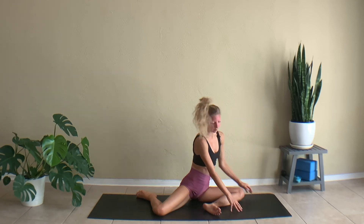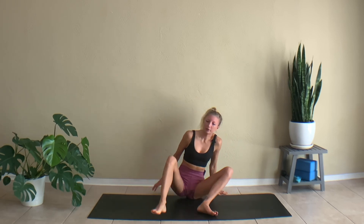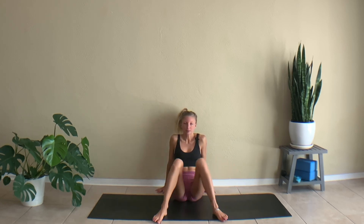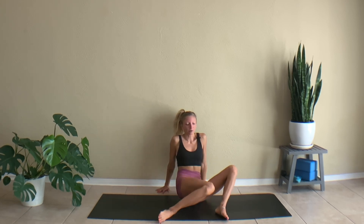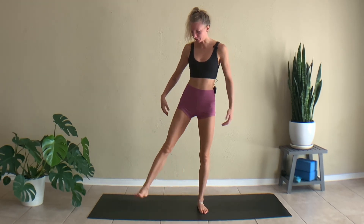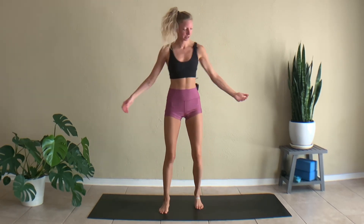Slowly push yourself up, come onto your butt, bend your knees, bring your hands behind you. We're just going to windshield wiper our knees from side to side. You can always come back to this stretch later too if it felt really good — it's one of my favorite stretches, so relaxing. Come all the way up to standing, shake out the legs, shake out the arms. Thank you guys so much for joining me for this five-minute stretch for the outer hips. I hope to see you on the mat in the next video — bye everyone!